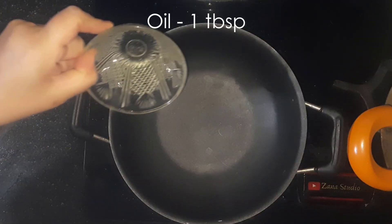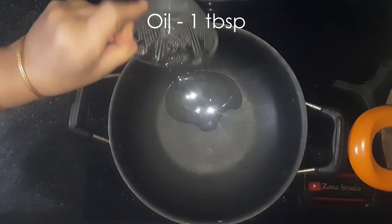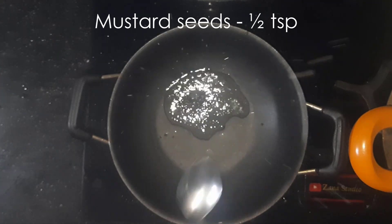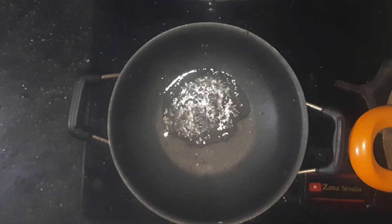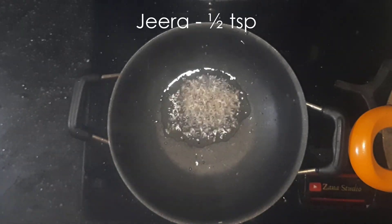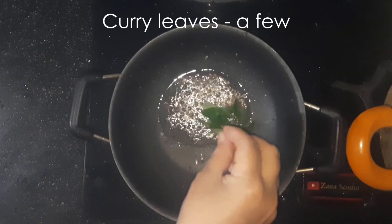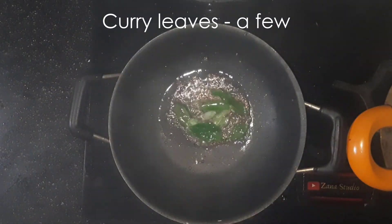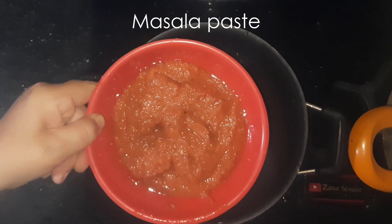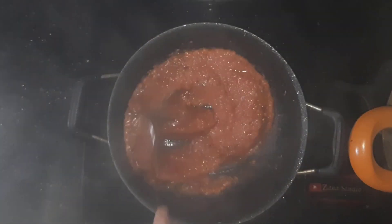Grind this to a paste. Now heat about 1 tbsp oil, add 1 tsp mustard seeds, 1 tsp jeera, a few curry leaves. Now add the tomato chutney paste and cook for a few minutes.